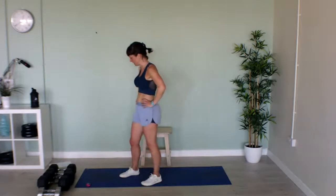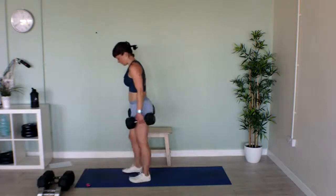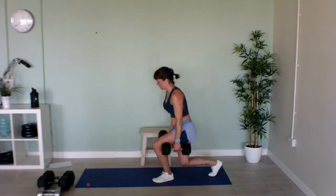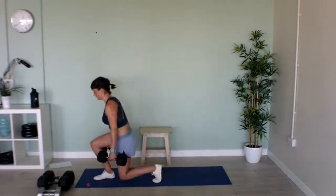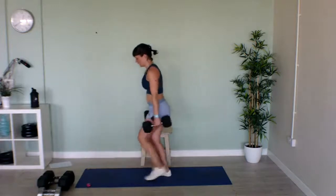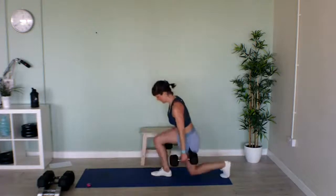Our second to last exercise is our forward and reverse lunge, with or without weights. Come to the middle of your mat and step forward, then lift that foot back into a reverse lunge, staying on this leg. I'll tell you when we can swap sides. If you haven't got weights, that's fine — just keep doing the movement. Swap sides — that's halfway! 10 seconds to go, then we've got one more exercise. Last three. Fabulous, well done!